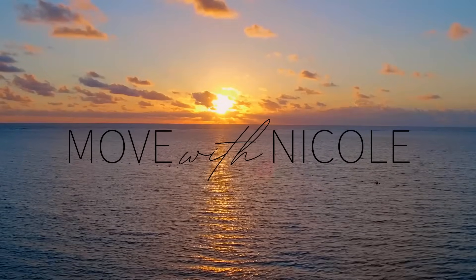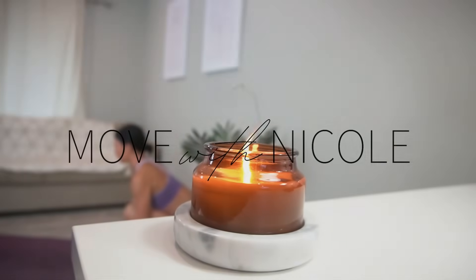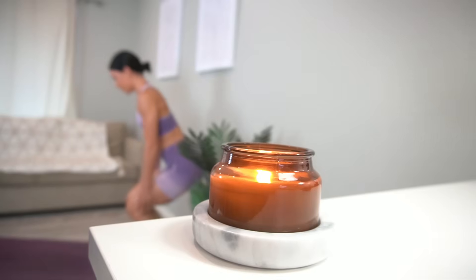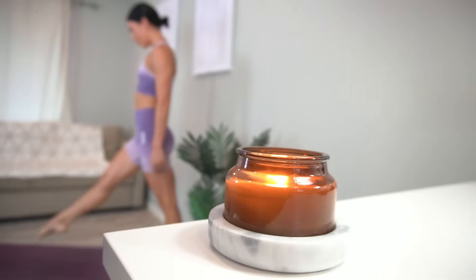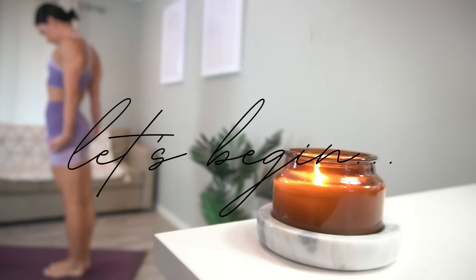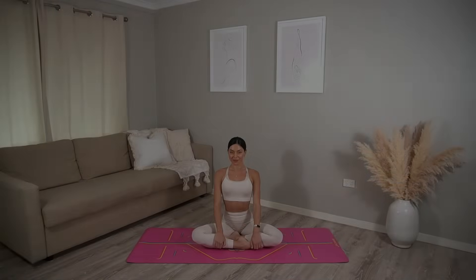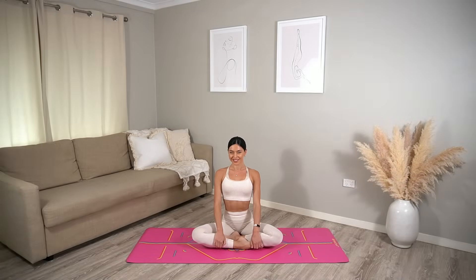Welcome back to Move with Nicole. Today's class is a full body yoga workout and all you will need is yourself and a mat. When you're ready, let's begin. Let's start today's class in a cross-legged position, sitting up tall.